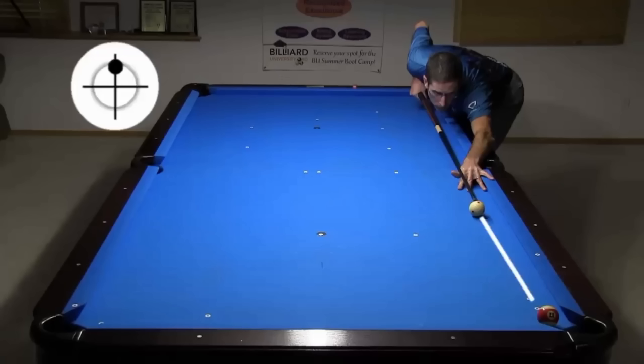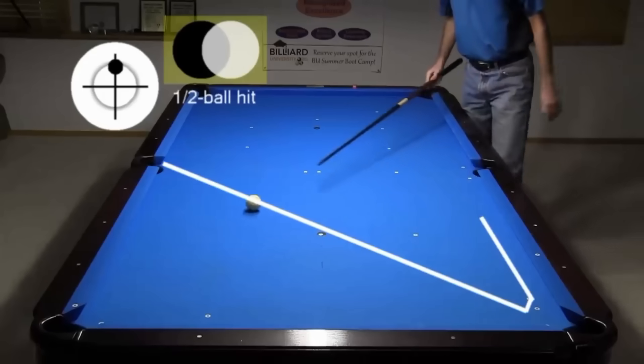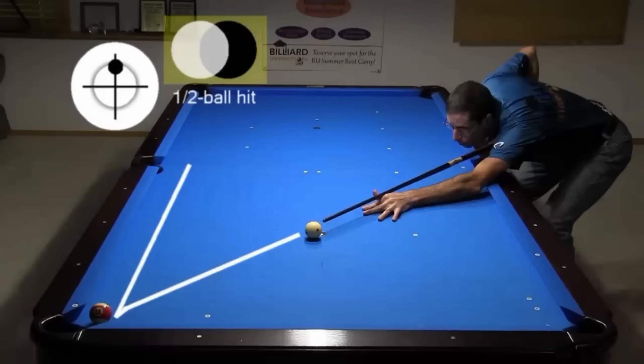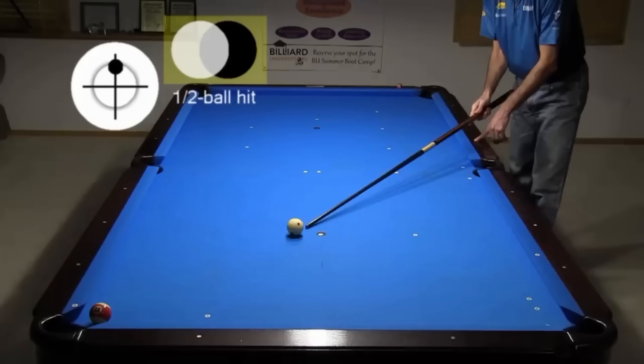When you slow roll the cue ball parallel to a rail with a half ball hit on a hanger, the cue ball typically heads along the diagonal away from the pocket toward the opposite side. And when you shoot along the diagonal at 45 degrees, the cue ball heads roughly along the rail. The exact action of these shots will vary some with conditions, but they are fairly reliable.